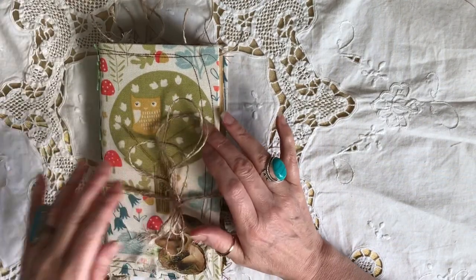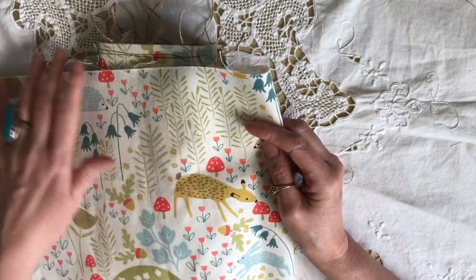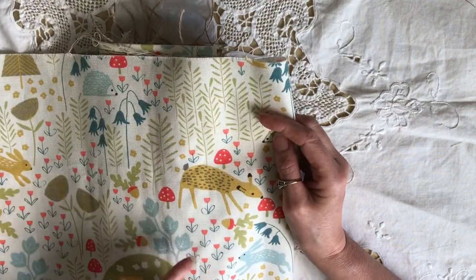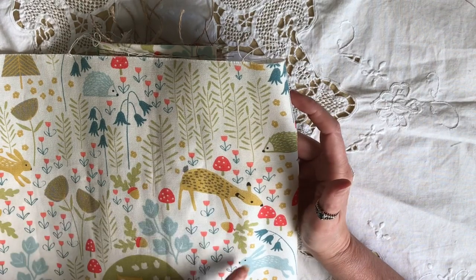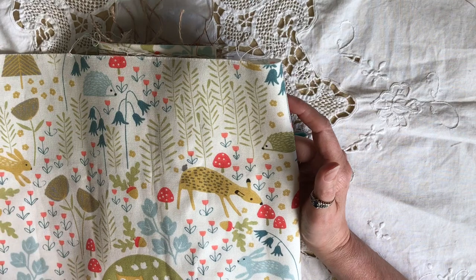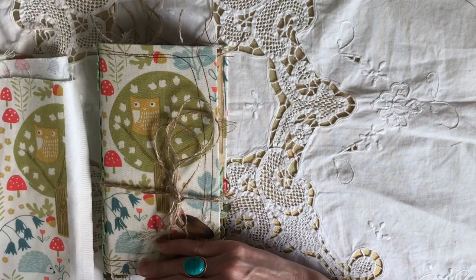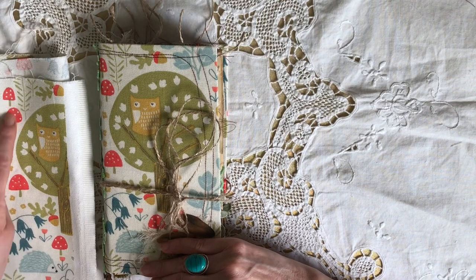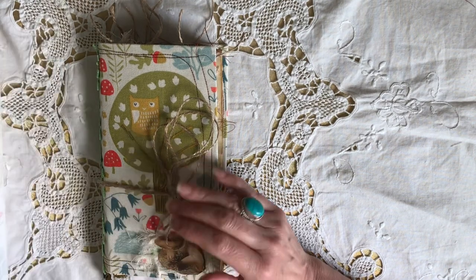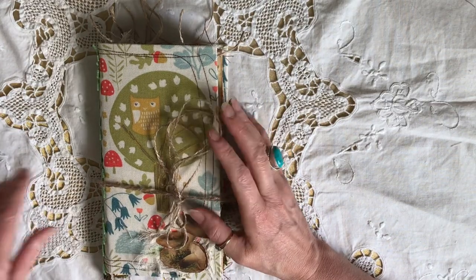It has a fabric cover which I've made from a remnant piece I recently picked up from a shop near me. It's lovely — it's got mushrooms on it, which caught my eye, and little woodland creatures like owls, hares, hedgehogs, squirrels, and deer. But it was the mushrooms that caught my eye, and when I knew there was a mushroom kit available I thought I've got to use it on something.